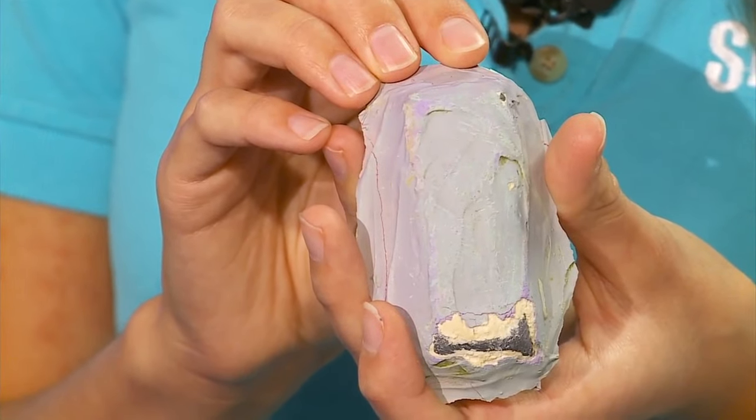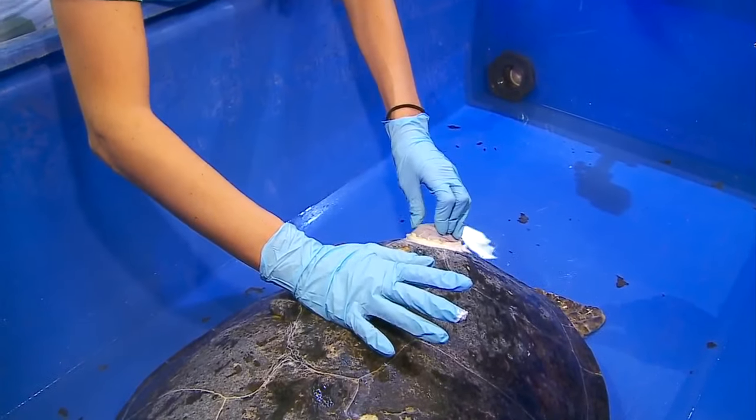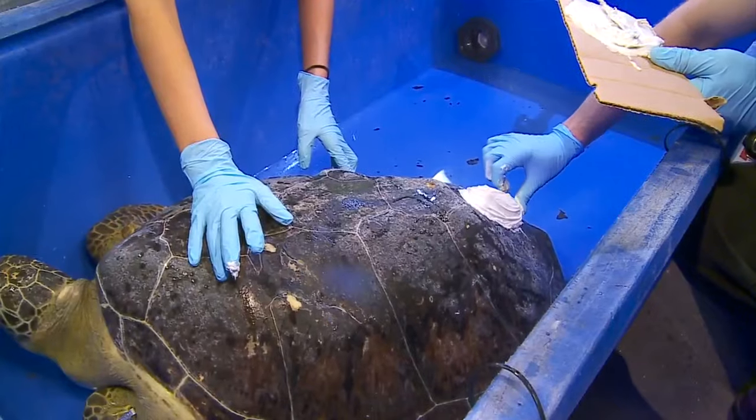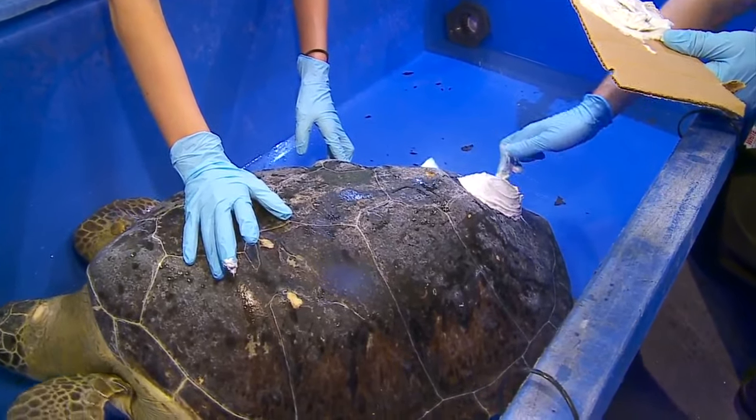It's a lead weight encased in marine-safe epoxy, like boat epoxy. What we do is we take her out, dry the area, sand it down a little bit to get more adhesion with the epoxy, put the weight on, cover it all up, and then let it dry for a couple hours and she's good to go.